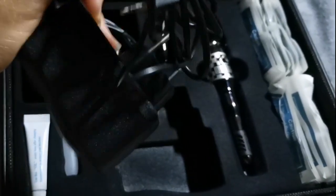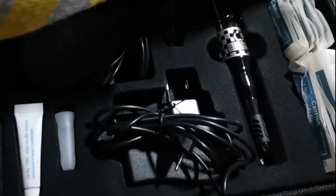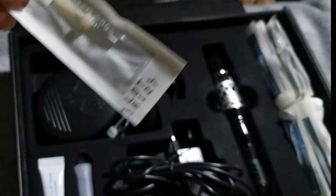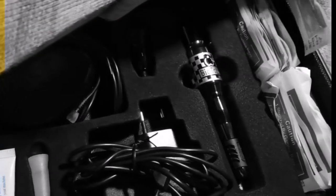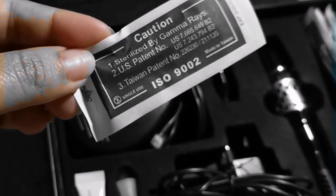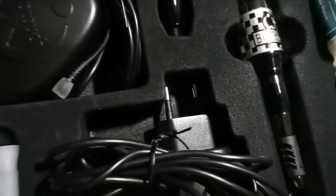Here is a single nano needle, which can be used for both microblading — to make a hair stroke — and also for ombre brows. And this is a cap needle. To those who want to learn microblading, you can just message me.